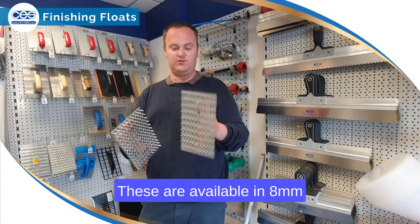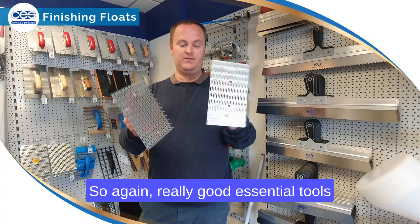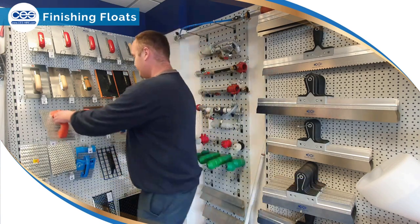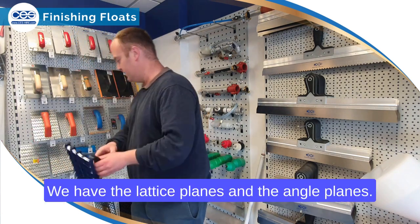Onto our Monaco scratchers — we run our most popular orange handled versions, available in 8mm teeth and 15mm teeth. These are really good essential tools for finishing a scratch coat render.